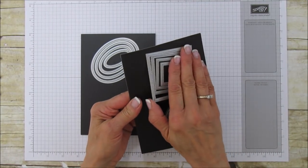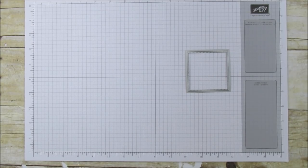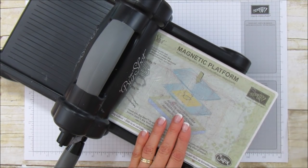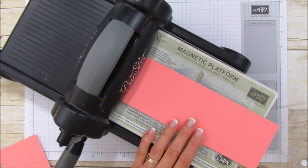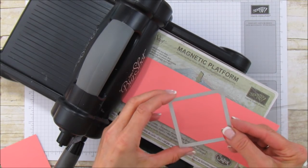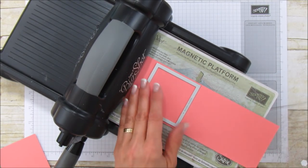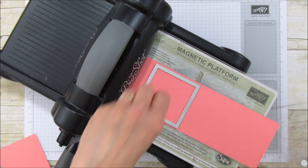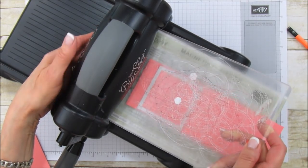I want to show you how to use the largest stitch square framelit in a little bit of a different way. I'm going to bring my Big Shot up here and show you how to make a cute little treat bag. What I'm going to do is show you how to extend these beyond just a simple square. Set your framelit down and what I like to do to keep it straight is to draw a line on both sides before you send it through — this is just going to line up your second piece.